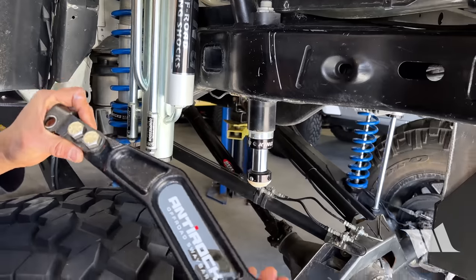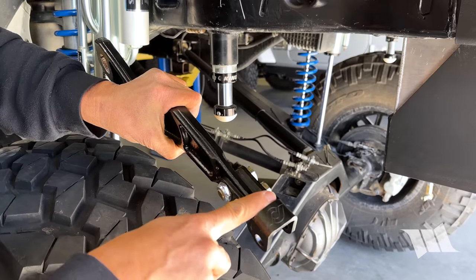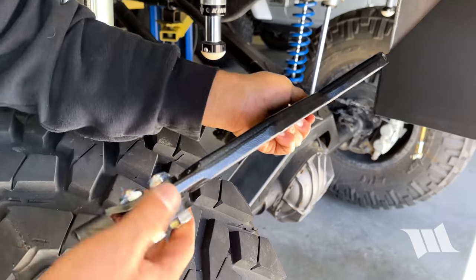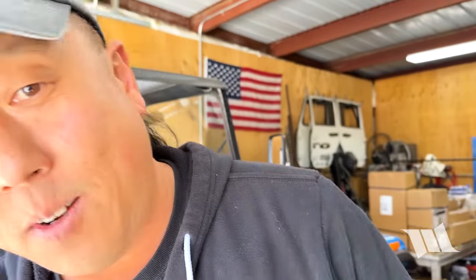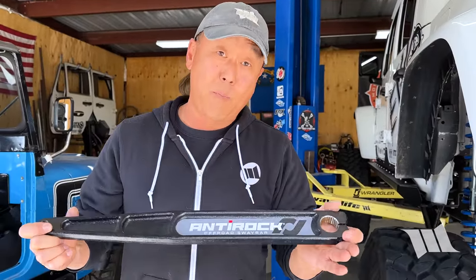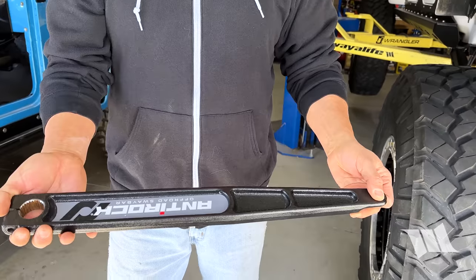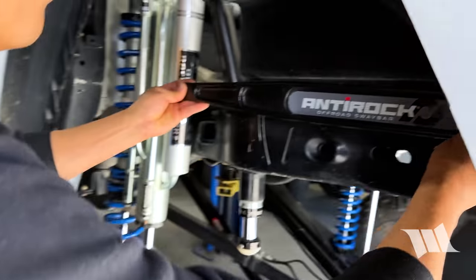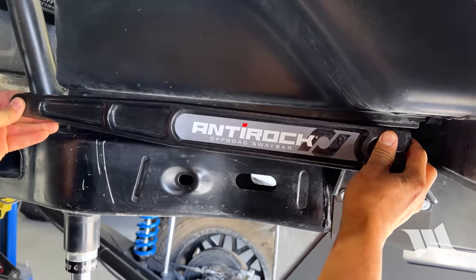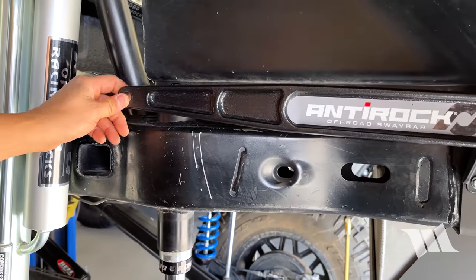So this arm — even though it's great having this double shear connection here and going right down the middle of the sway bar arm — the answer is probably going to be this: a rear sway bar arm for a JK. You can see it's considerably longer, and if we put this on, you can see it's still going to clear and still going to work out.